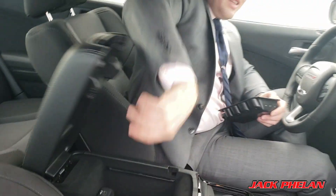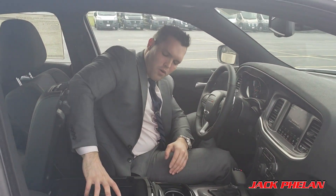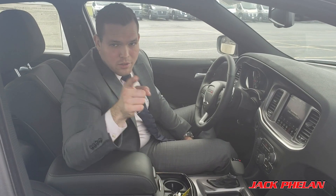That will sum up the Dodge Charger SXT all-wheel drive overview. We'll see you next week. You were watching Jack Phelan — thank you so much.